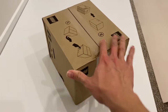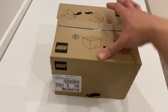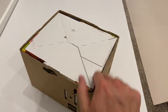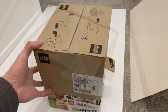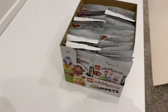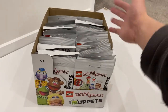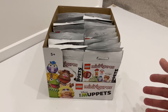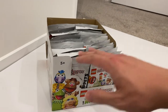I noticed the transit box changed a little bit. Instead of a fully enclosed box, you've got instructions on how to open it and they just do a cardboard cover over the box of minifigures. I think they do it this way just to reduce the cardboard they're using, which also means there are fewer reasons for me to keep this box.